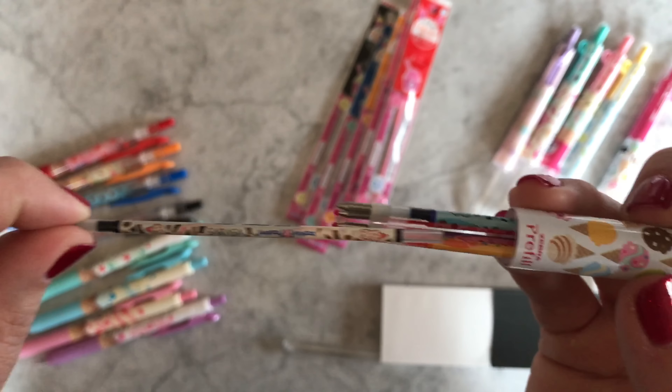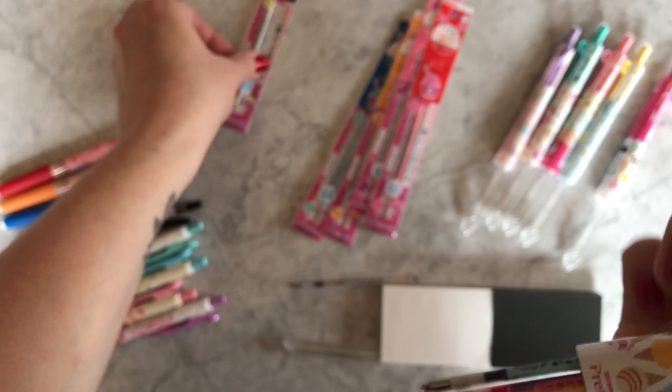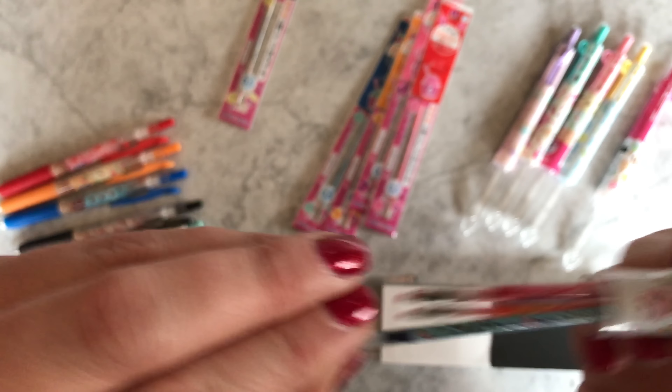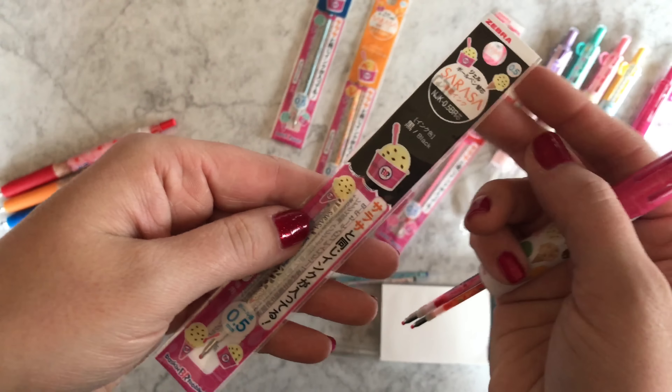So this is what the black refill looks like. Then I'll show you the blue one — the blue one has, I believe, the mint chocolate chip design. And then I think this one maybe is cookies and cream, or maybe there's a chocolate chip flavor — I'm not actually that familiar with Baskin Robbins; I don't have one anywhere near me. And then here is the orange one, featuring some orange flavor — I have no idea what it is, but it is straight up orange.